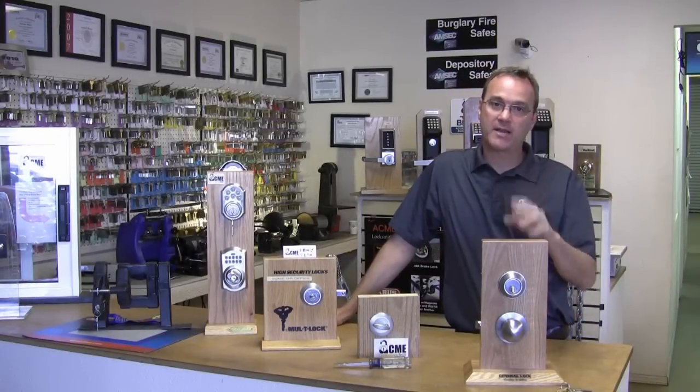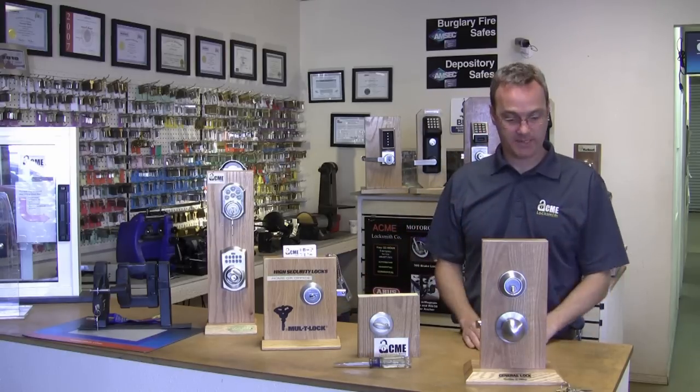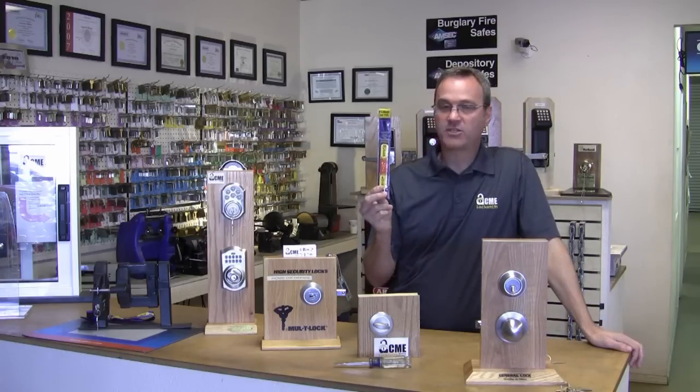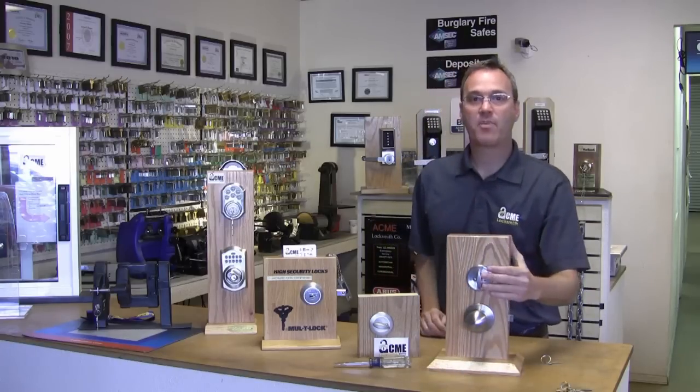I haven't shown you anything that anybody can't find online already, but it would be very irresponsible of me if I didn't show you how to protect yourselves against this type of technique. So let's talk about products available on the market to protect your home from lock bumping. I'm going to go in order of least expensive to most expensive.